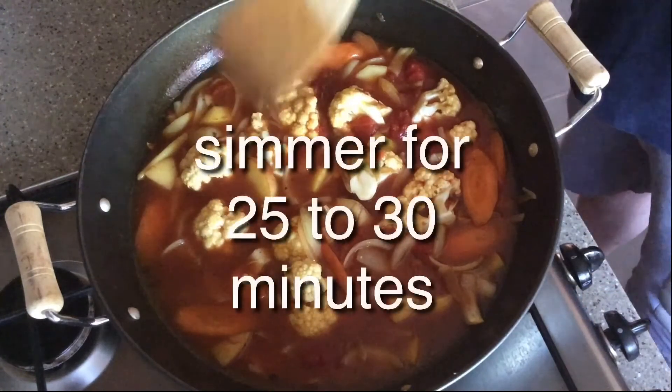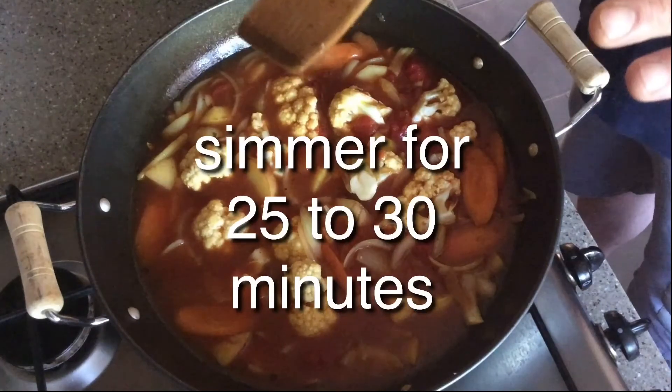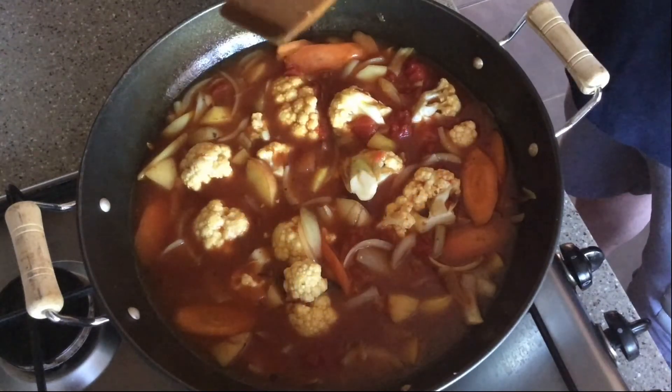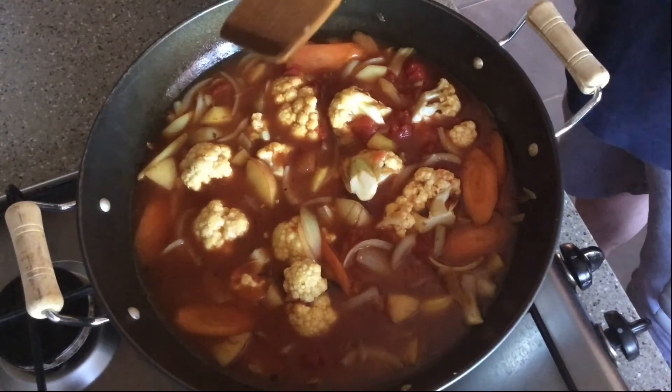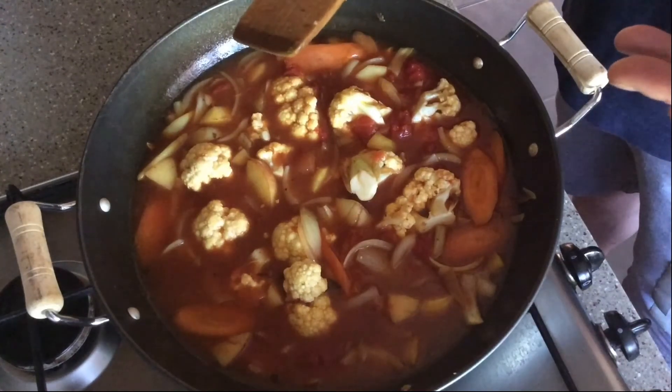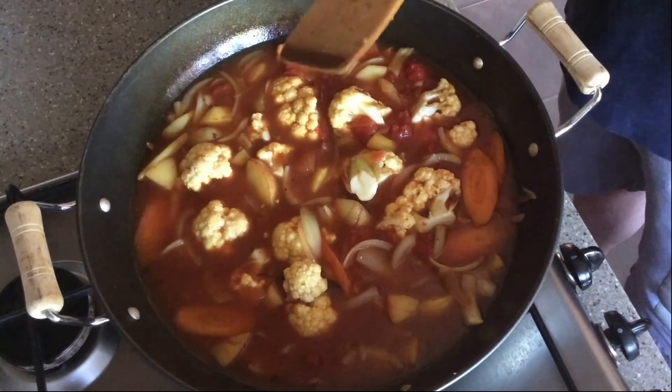Let that simmer for 25 to 30 minutes until your vegetables are soft, then get some frozen peas, thaw them out and put them in for about a minute just to warm it through, and there you have a vegetable curry.